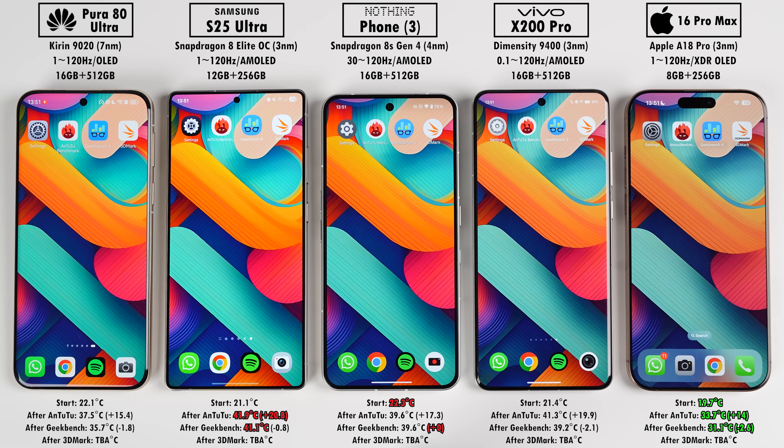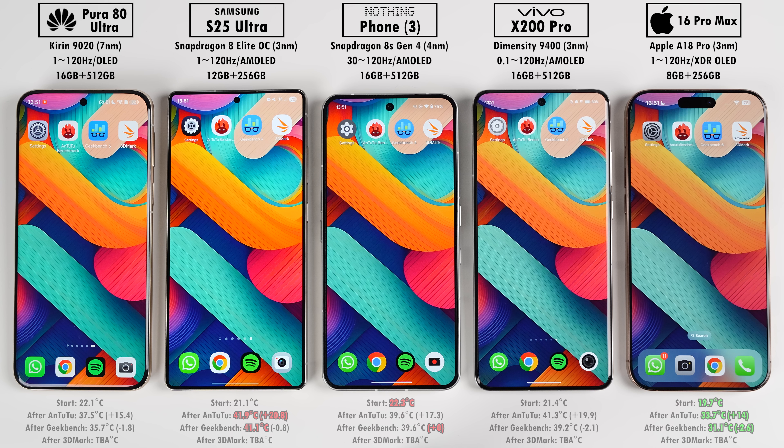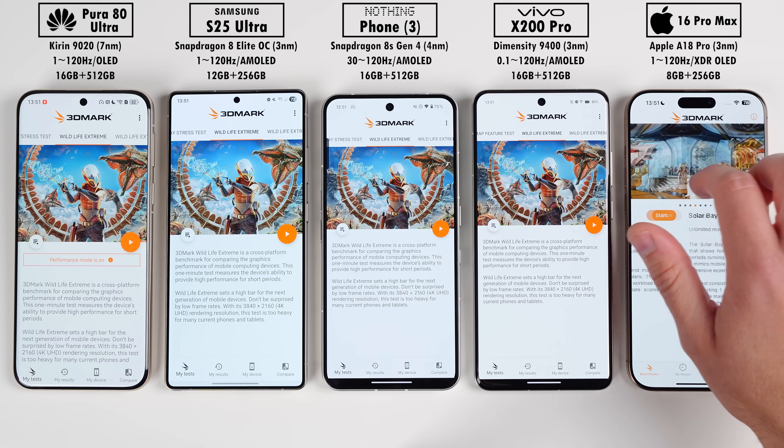If temps drop by a lot after Geekbench, it's usually a good indication of throttling. Thankfully none of them dropped by all that much, with the iPhone dropping the most. The iPhone is still the coolest overall and the Samsung is still the hottest.